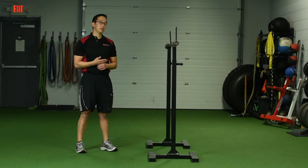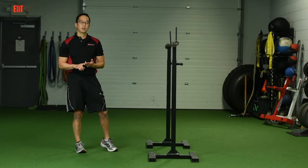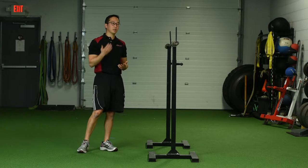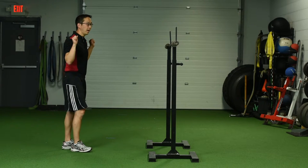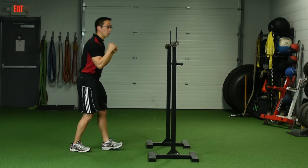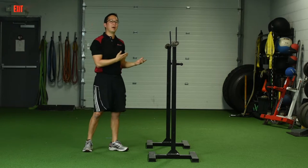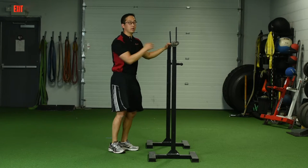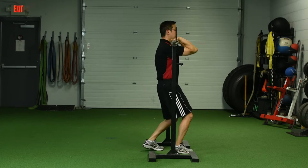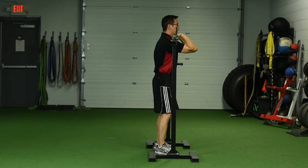An even bigger problem I see is when people put the bar back into the rack — whether it's for a front squat, back squat, or any kind of squat. They'll think they're done and come into the rack any which way, putting the bar back haphazardly with no sense of how to rack it in an organized fashion. Here's how I like to teach my clients to get back in the rack.